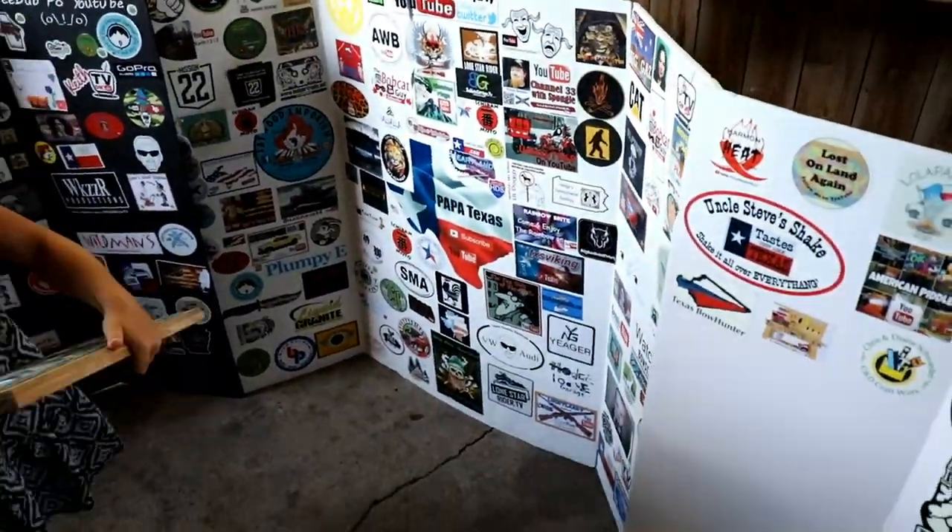We're going to get to it. Here we go, all right folks. We really appreciate mail. This one here — Maddie's going to love this one because it's something she does that she likes to do.